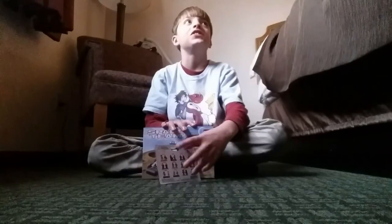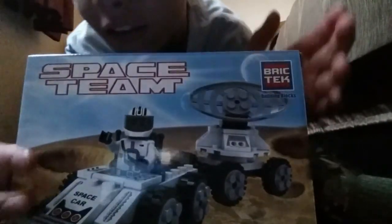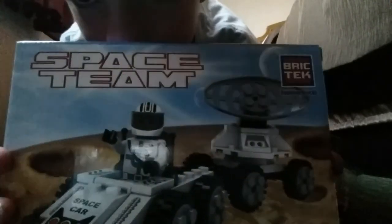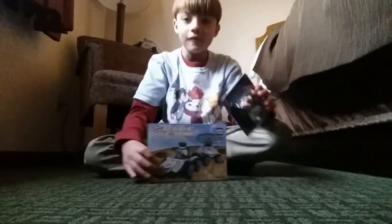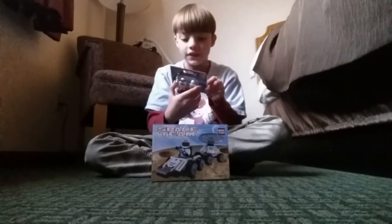It's not Legos. It's just something called BrickTack. I'm going to open this — first we're going to open these characters.